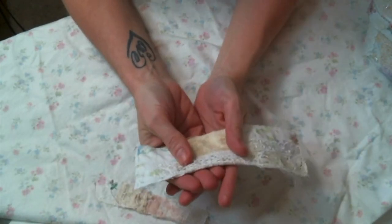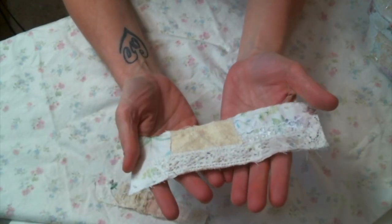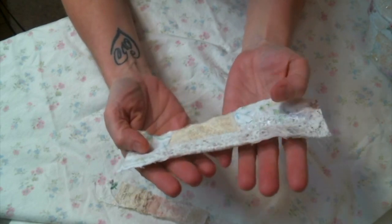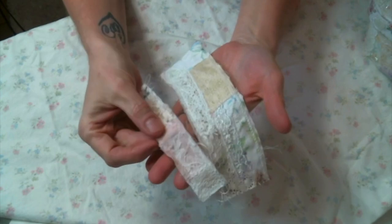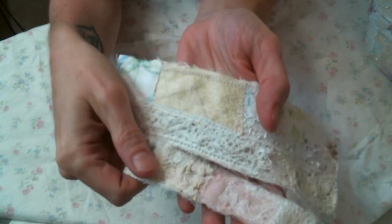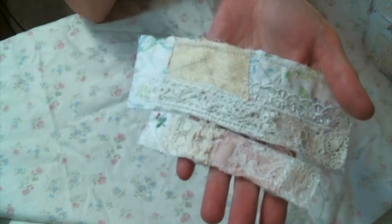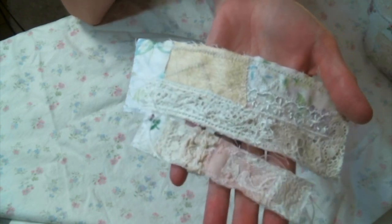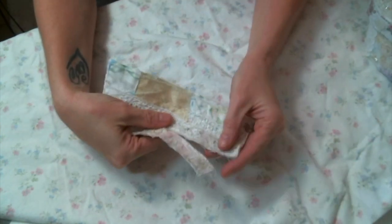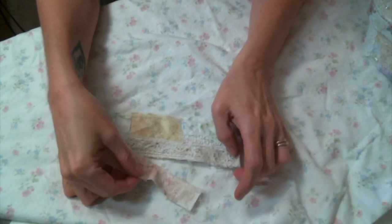Hi everyone! Amy Love here, just popping in to share what I've been working on lately, which is snippet rolls. I've been creating these snippet rolls following the tutorial by Paula Lemon, and I will put a link to her channel below. I've just been having so much fun with these.